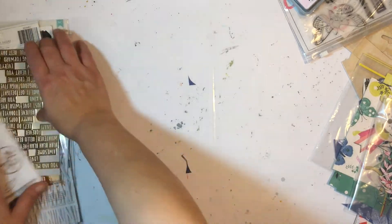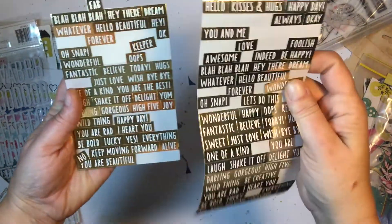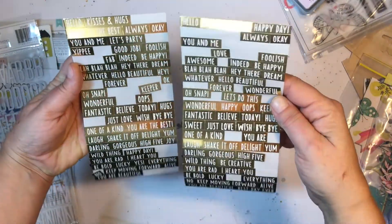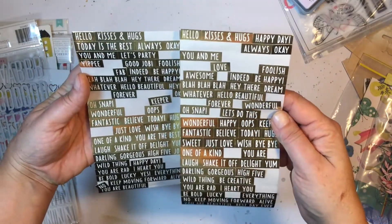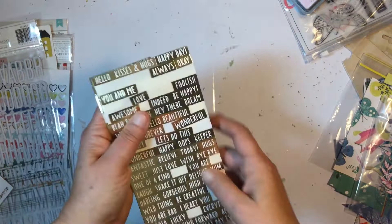The gold word stickers — I still got quite a few of them even though I did use some, but they're always good. I've got a little pouch that holds my word stickers to reach for whenever I need them.